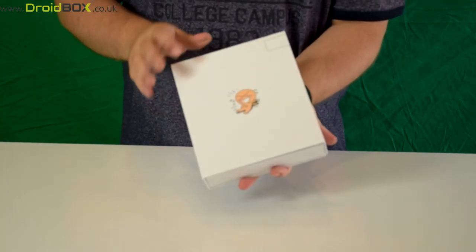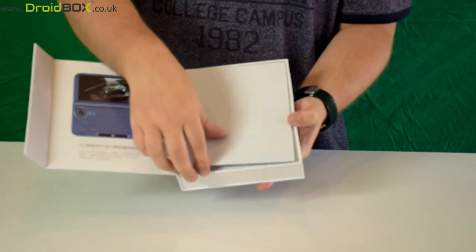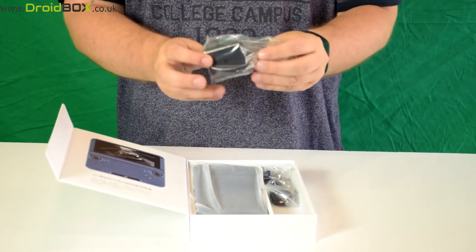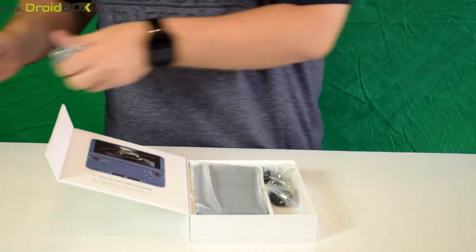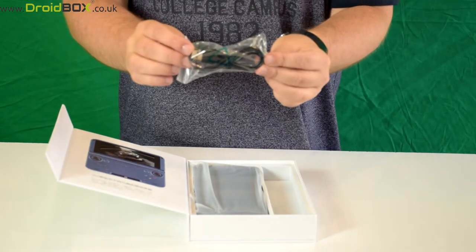Here is the Play On box. Inside is just a foam covering to protect the contents. You get a USB power plug and we will include a UK adapter for it. You also get a USB data and charge cable.